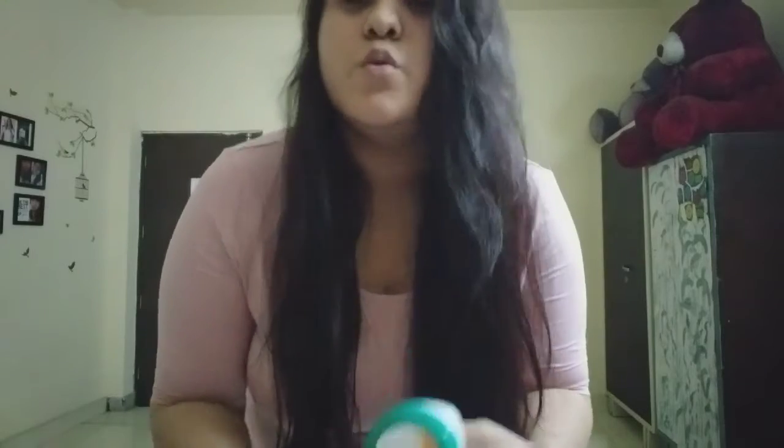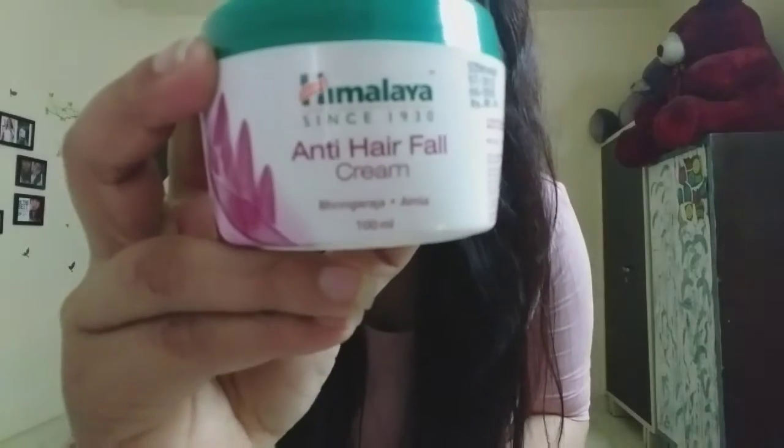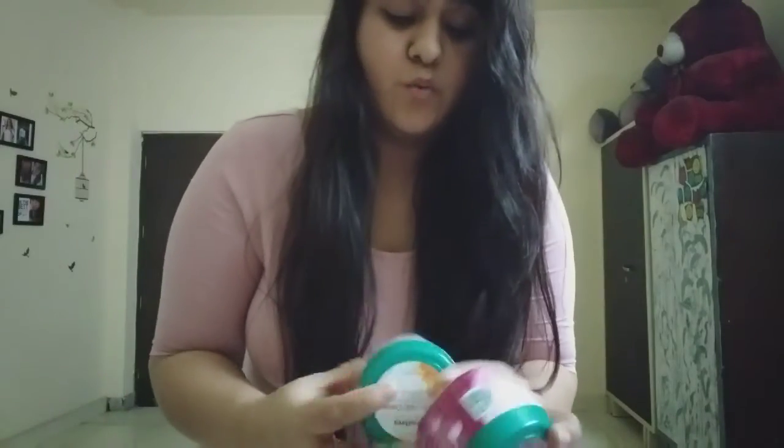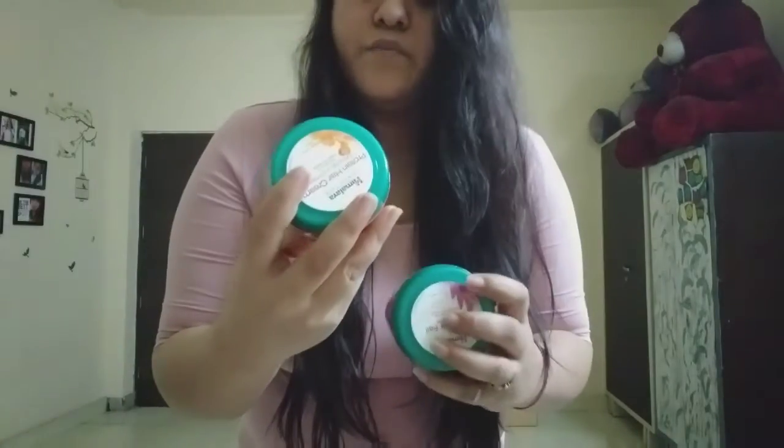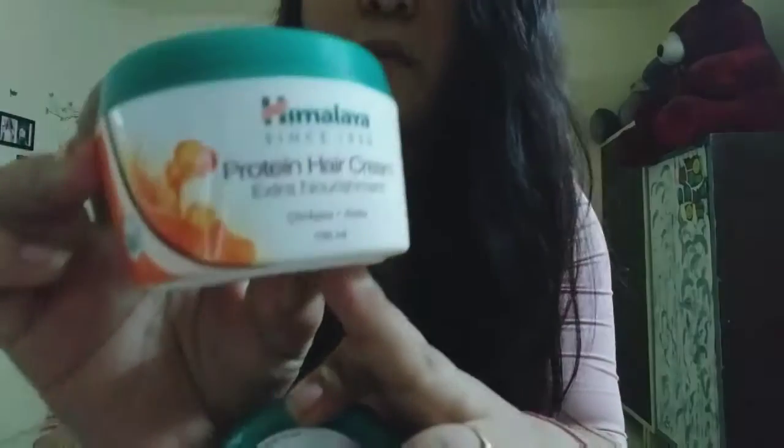As you can see right now my hair are pretty dry, rough, and frizzy as well — especially this part, the hair are really rough. I haven't even combed my hair. Before starting, let me show you what creams I'm using. This is the first cream: Himalaya Anti Hair Fall Cream, and the second one is Himalaya Protein Hair Cream. Both creams are 400 ml each.